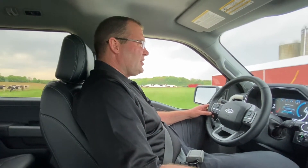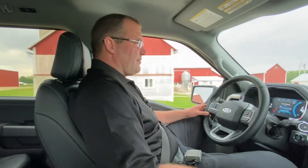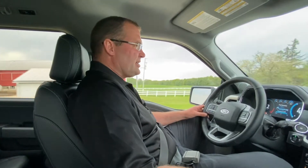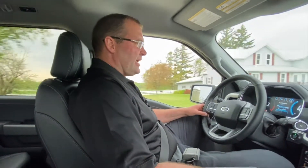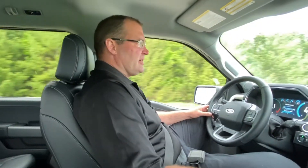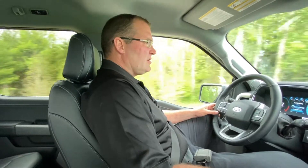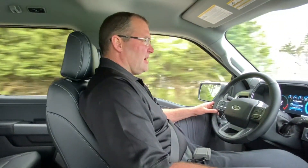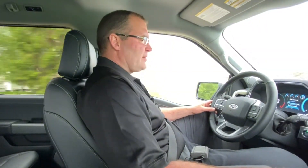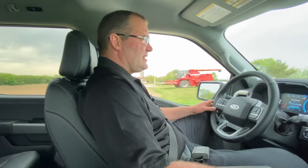Basically, the whole concept of cylinder deactivation is kind of by federal guidelines — the engine kind of needs to do it. What happens is when your engine is under a really light load, it's going to take some of the cylinders and shut them off. We're in the vehicle right now, I'm going about 45, and the engine still hasn't gone into deactivation yet.